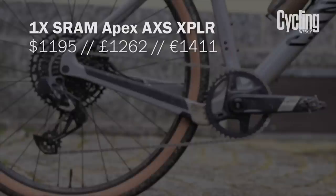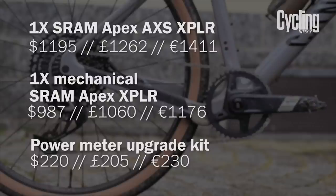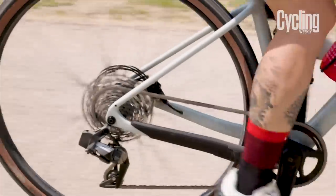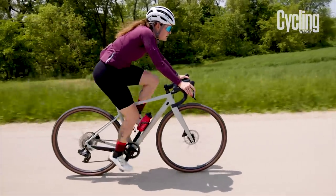Prices for a 1x APEX AXIS Xplore groupset come in at $1,195, £1,262, or €1,411, while a mechanical 1x Xplore groupset will come in at $987, £1,060, or €1,176. The price of the power meter upgrade kit is $220, £205, or €230. When we look at the weights, the APEX AXIS drivetrain weighs in at 2,890 grams, with the mechanical Xplore drivetrain coming in at a claimed 2,872 grams — only an 18-gram difference. There are Flatbar and Eagle versions of APEX too, each with their own pricing and weights, but I believe both the Xplore versions of the groupset will be the most popular.